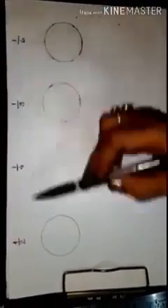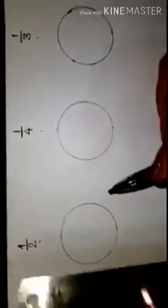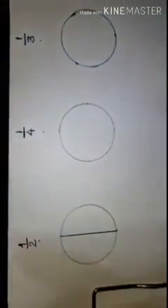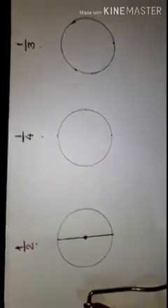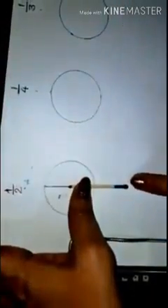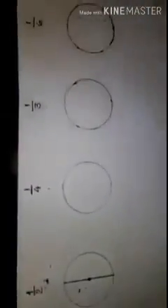Now let's understand the concept of half turn, one fourth turn, one third turn, and one sixth turn. Here you can see the cap of a pen — if it goes round, makes one complete rotation and comes back to its original position, we call it one full turn. But if it turns only halfway, that is called half turn. Now see this — the denominator is two, so the circle will divide into two parts.